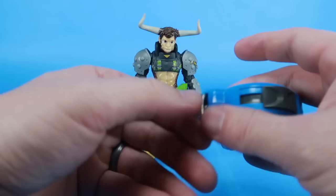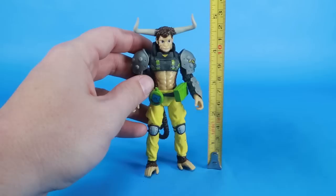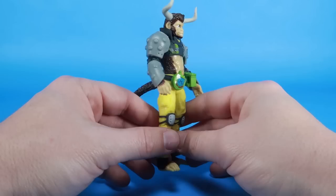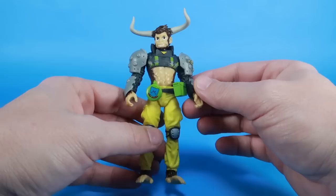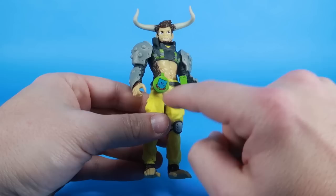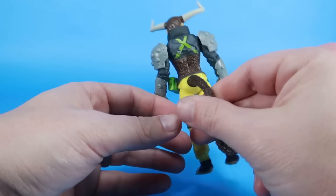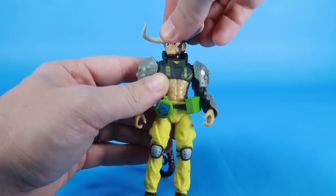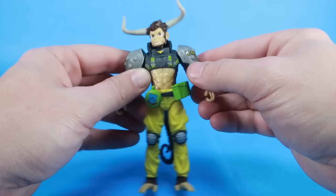Here is our figure. This is one of the basic figures, and it stands just shy of a full five inches tall — the horns almost put him up to the full five inches. The plastic quality feels great, the articulation feels nice and tight, and they're so colorful. There are a few stickers you had to put on yourself, like the little kitty sticker on his canteen. One sticker is peeling a little bit, which hopefully isn't a problem with all of them, but otherwise he comes out of the box ready to go.